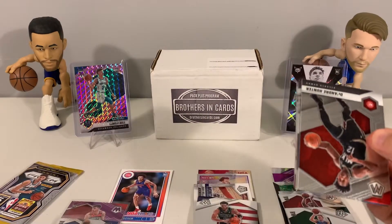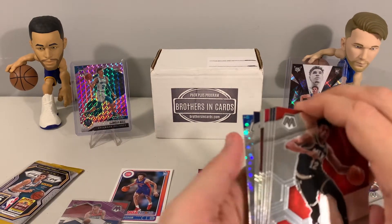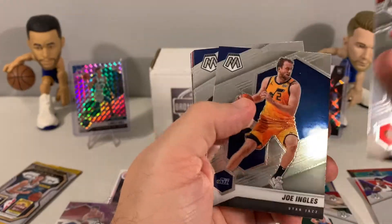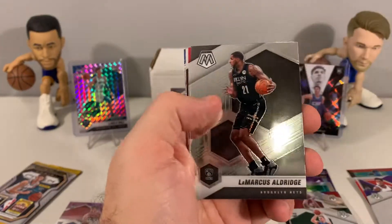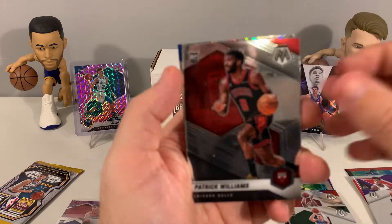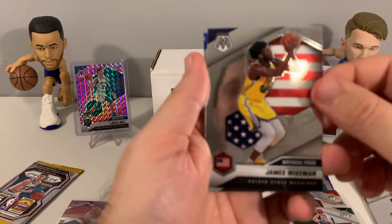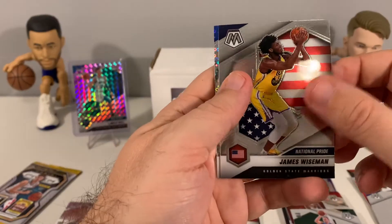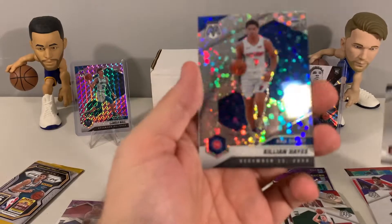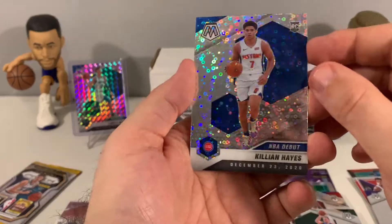So far the Denny has been the best card. It looks like we got another Fast Break insert at the back of this pack. We pulled Marcus Aldridge, Patrick Williams for our first rookie, and James Wiseman. Interesting to see how the Warriors are going to pull it together. We also have a Killian Hayes NBA Debut — that's a nice looking card.